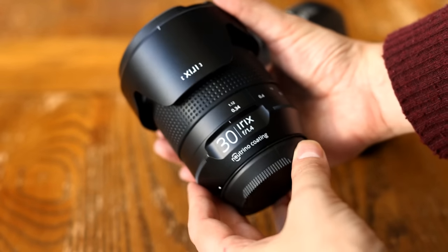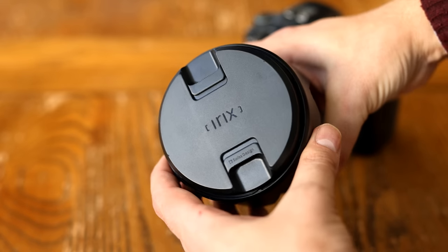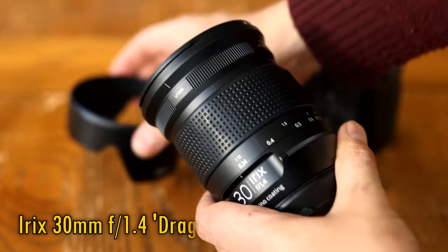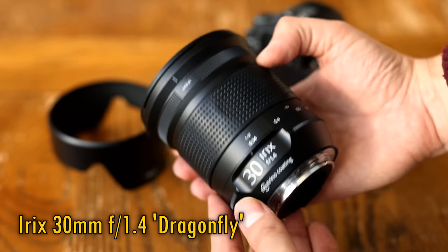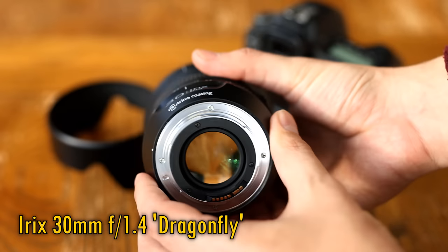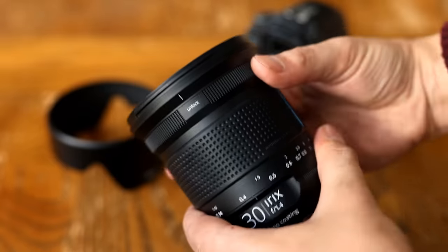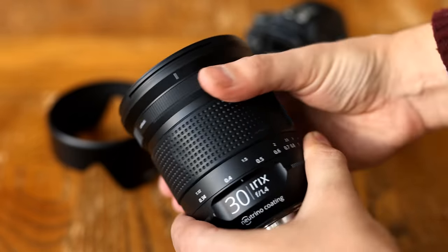Howdy everyone, and today I'm going to get stuck right into reviewing the living daylights out of this new offering from the Irix lens company, the Irix 30mm f1.4 Dragonfly. It's a manual focus lens for digital SLR cameras, coming in Canon EF, Nikon F and Pentax K flavors. It costs $675 US dollars, or about £680 in the UK, so it's priced as a premium lens, although other such lenses often cost even more.